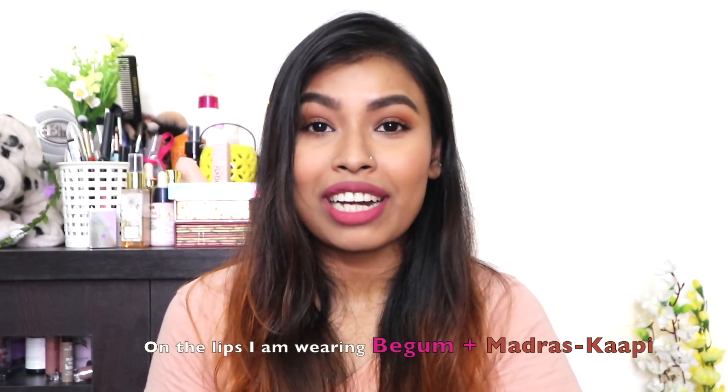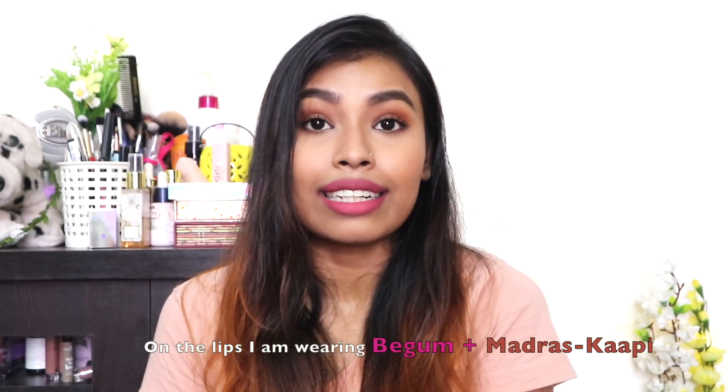Overall, I really like these lipsticks — I like the packaging and the formula, and there are 10 different shades to choose from, so I really recommend you guys check them out. Let me know in the comments if you've tried this lipstick, what you think about it, and which is your favorite color among all the shades Nykaa has released. If you enjoyed this video, give it a thumbs up and subscribe to my channel if you haven't already. I'll see you guys in my next video — till then, take care, bye!